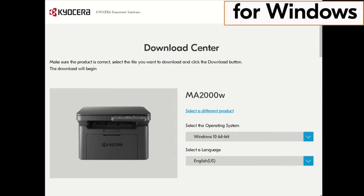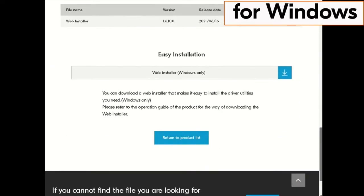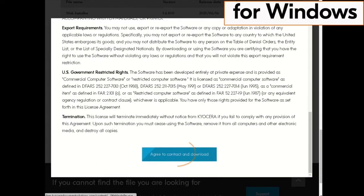Next, click on the blue down arrow beside the select a language window. Scroll down and click on the blue down arrow under easy installation. The license agreement will appear. Scroll down and click on the blue box accepting the agreement terms.